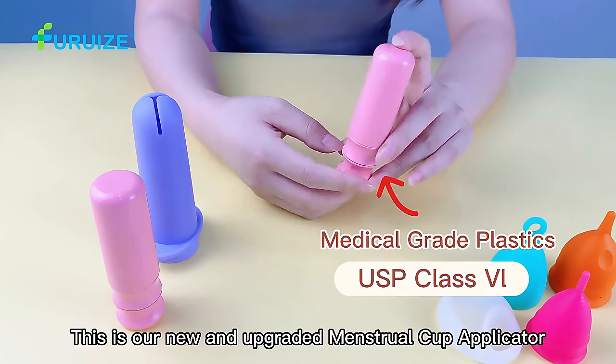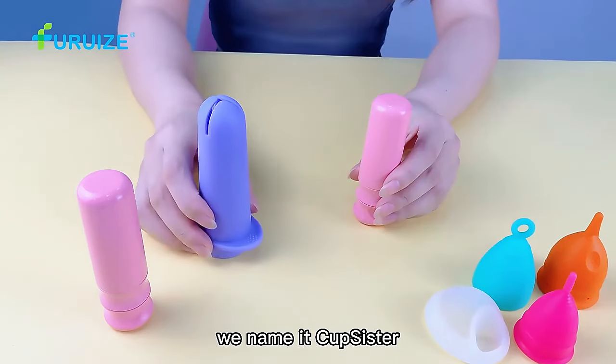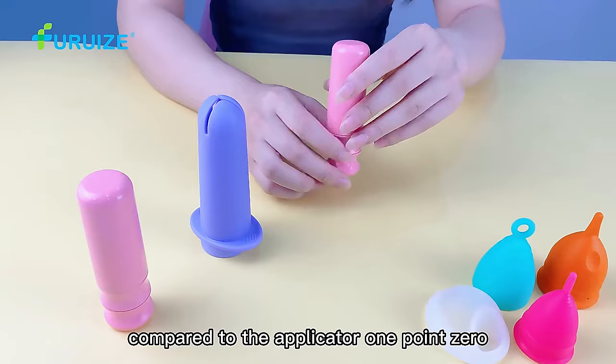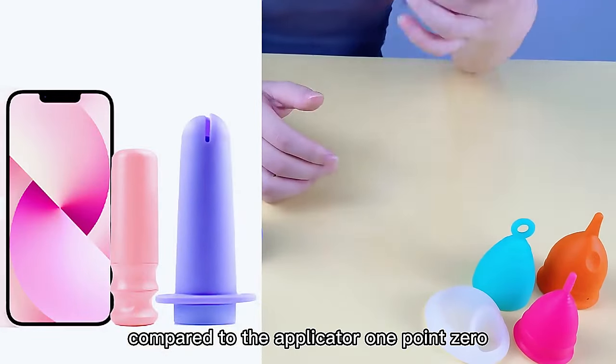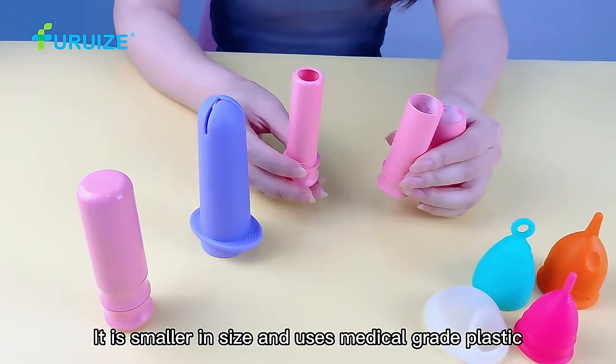This is our new and upgraded menstrual cup applicator, we name it Cup Sister. Compared to the applicator 1.0, it is smaller in size and uses medical grade plastic.